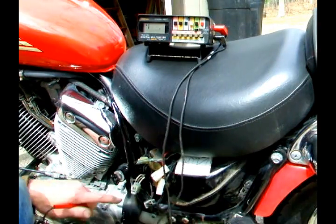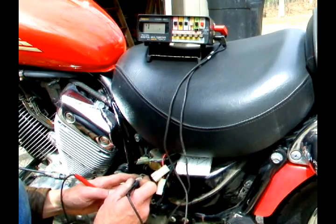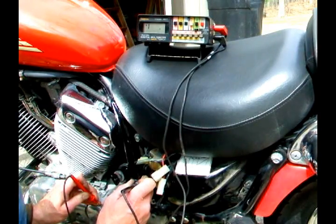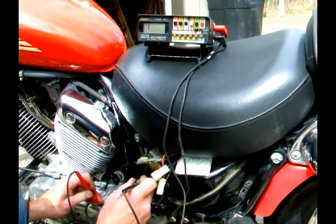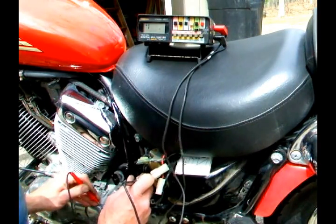The next check is to make sure that none of these are grounded. I'll test each one individually to the frame of the engine — that should not have any resistance. The first one's good, it's not shorted at all. The second one's good, not shorted. The third one's good, not shorted.